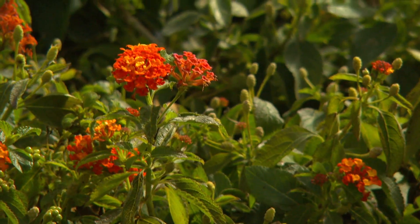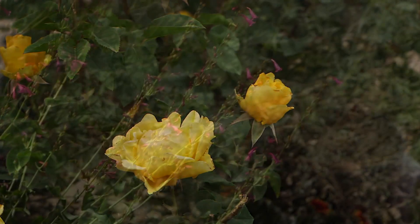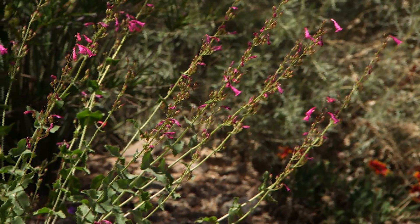This is the start of our desert fall growing season. Our plants are finally recovering from the summer stress and are quickly rebounding with a flush of new leaf and flower growth. You can help your plants with this recovery by replacing the nutrients that were leached out by this summer's heat and frequent waterings.